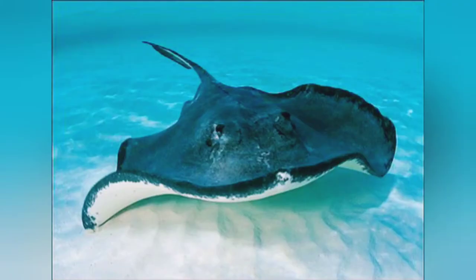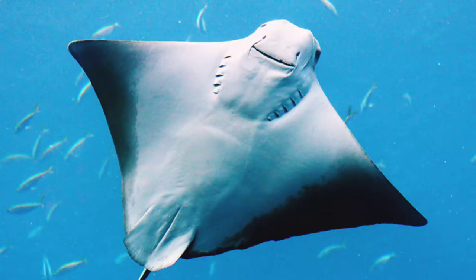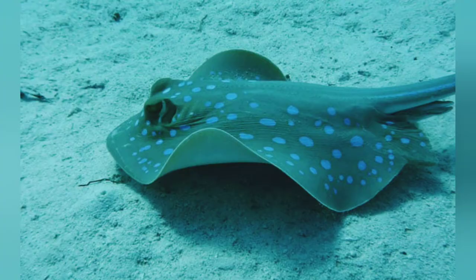Stingrays come in all different sizes and they like to live on the sand. This stingray is round. This stingray is pointed. And this stingray is polka dotted.